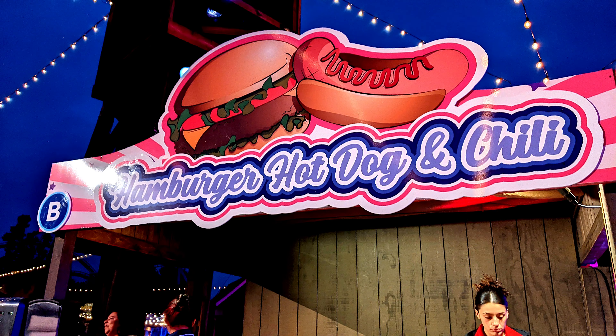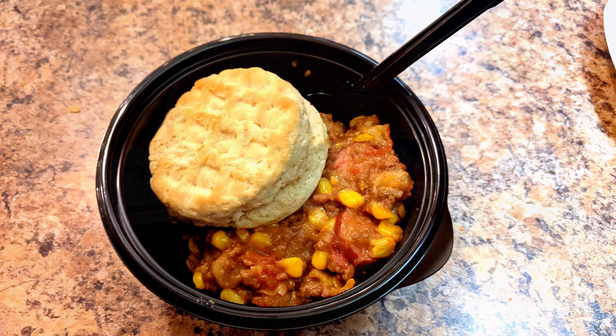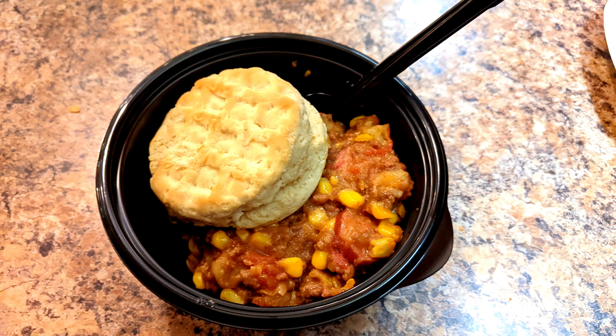Today we're here at Knox Bay Farm for their summer nights and I got their cowboy stew with a waffle biscuit. I don't know if you can see it but there's actually a waffle pattern on top of the biscuit. I don't know if they put it in a waffle iron or what, but they gave me some butter for the biscuit. So let me try this.